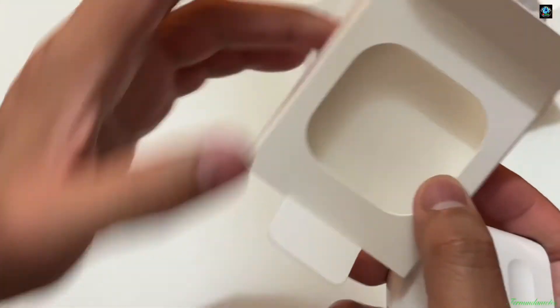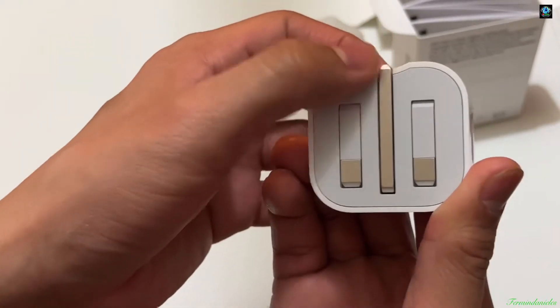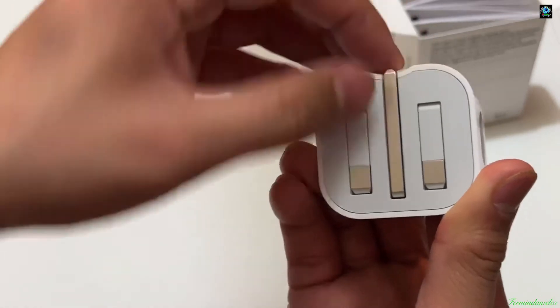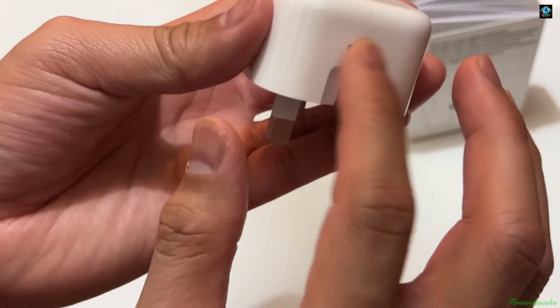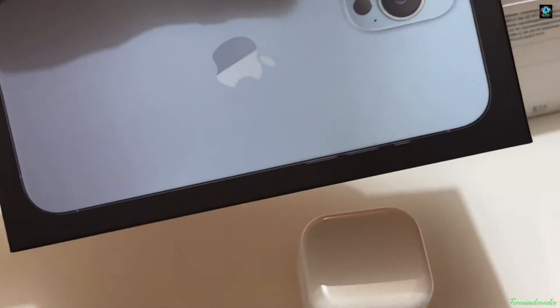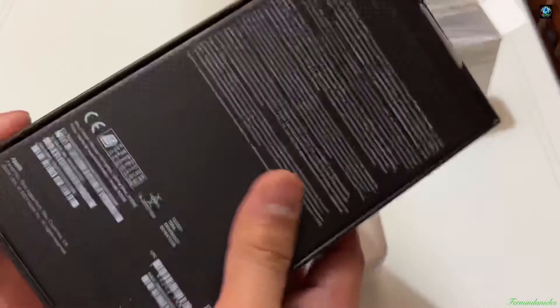This is how the box has been arranged for safety. Apple is still the best when it comes to packaging. You can see it — when you try to pull it from the side, the charger sits securely inside. We're going to put the charger in here — let me grab it.